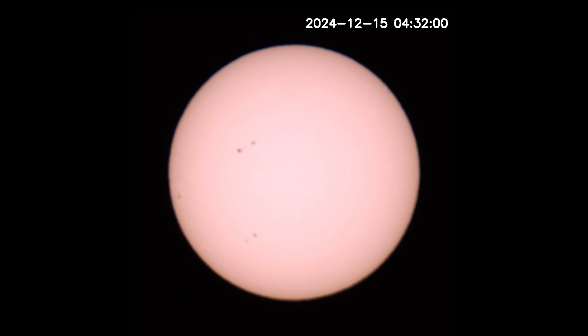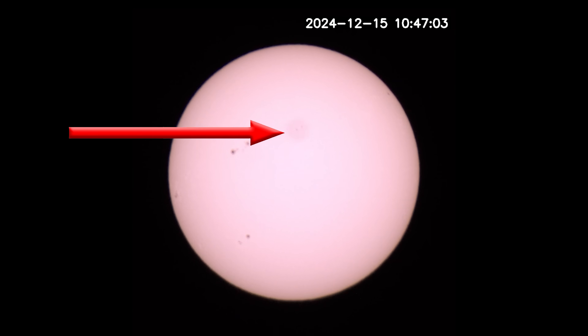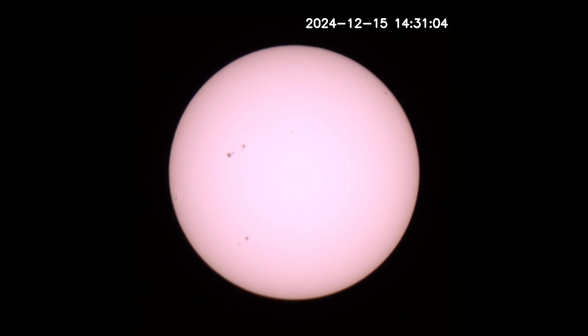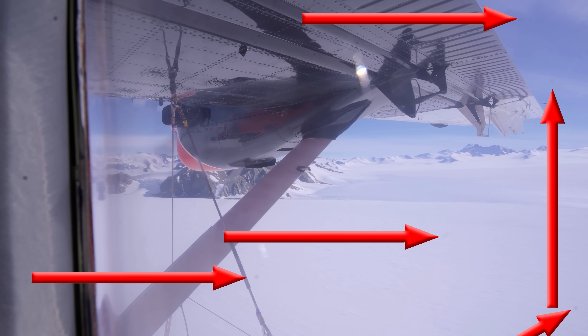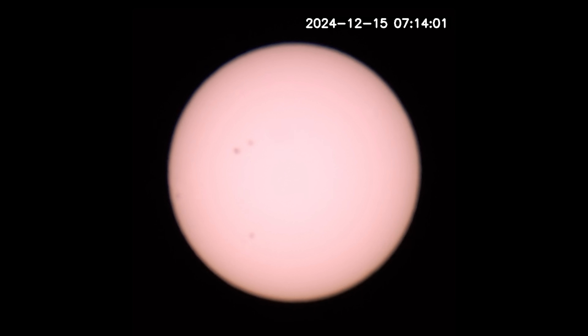I thought I'd clarify this because you'll notice in the time-lapse there are at least two occasions where there are faded spots moving across the sun, and some people might be questioning what those are. Simply, those are dust spots from the camera sensor. They appear in the same place in every shot, but the sun is moving throughout and the time-lapse is being centered on the sun — causing the dust spots to appear to move in and out of view.